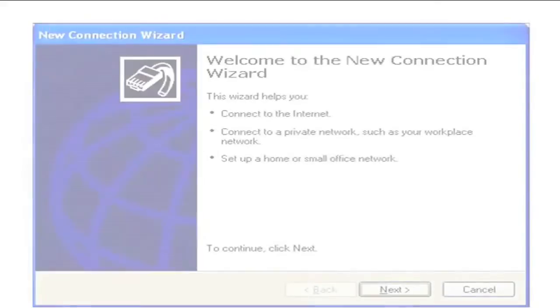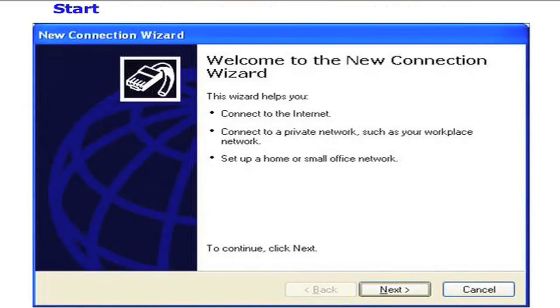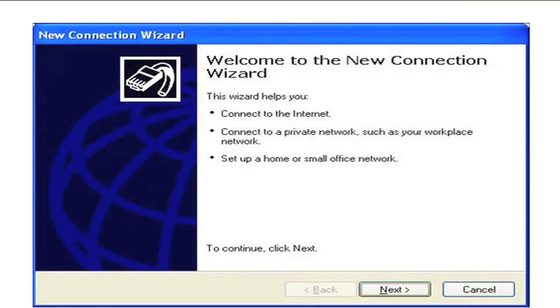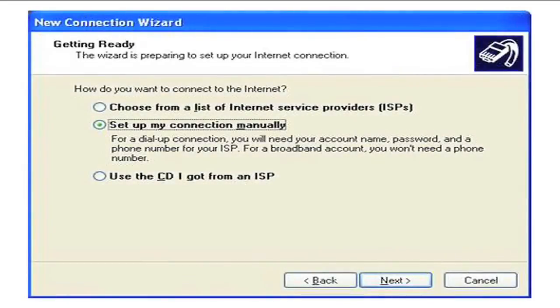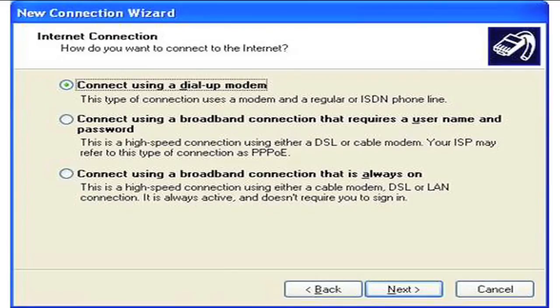Defining a Windows dial-up connection. The path to creating a dial-up connection is: Start > Control Panel > Network Connections > Create New Connection. Click Next, select Connect to the Internet, click Next, select Set up my connection manually, click Next, select Connect using a dial-up modem, and click Next.